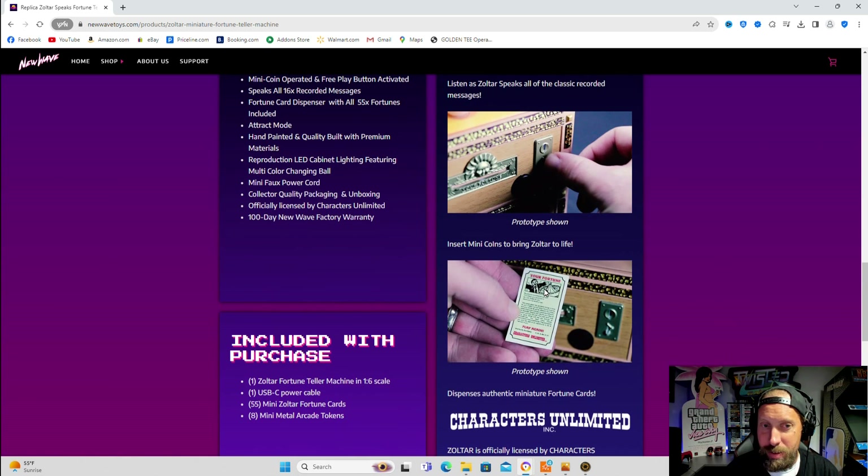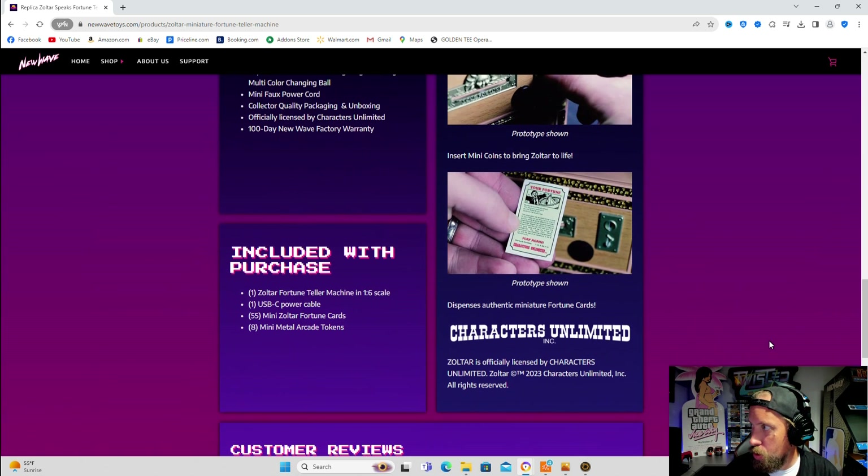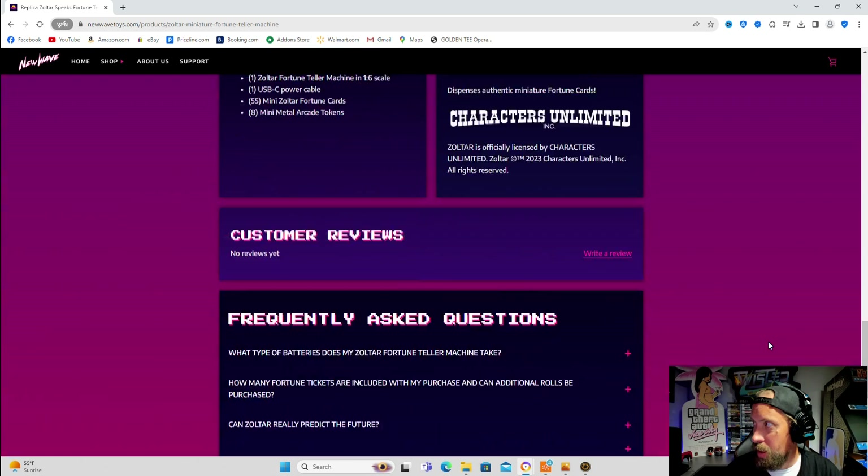Look at the little cards and stuff — this is exciting. Included with purchase: Zotar fortune teller machine 1:6 scale, USB-C power cable, mini Zotar fortune cards, and mini metal arcade tokens. That's cute.